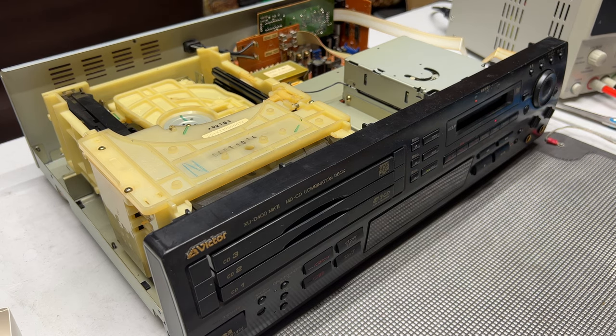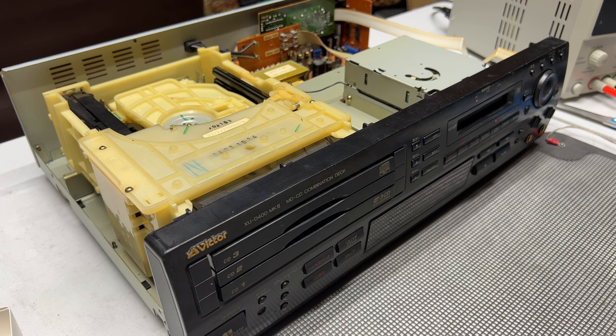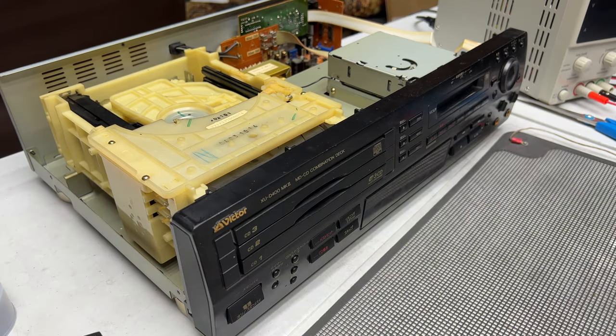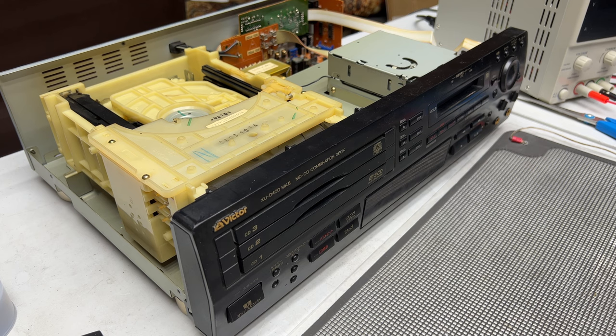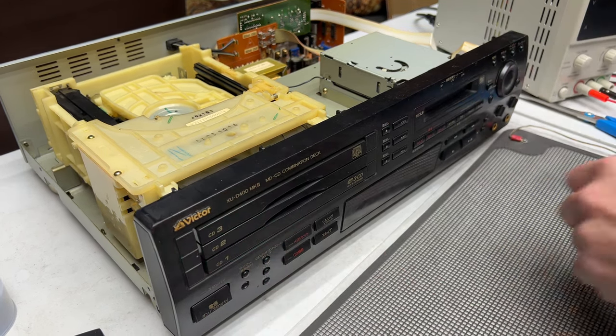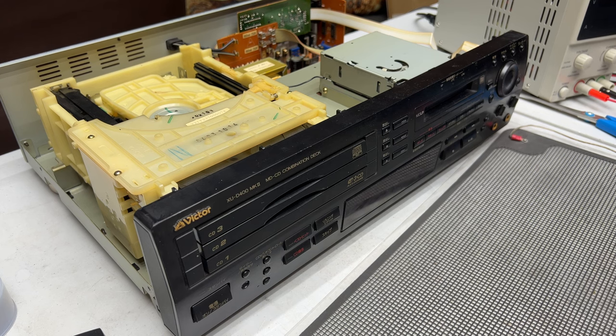I could try and change the rest of those capacitors now since I managed to actually get that spindle motor going again. Yeah, I might as well do that. I won't show that part on camera. All remaining capacitors in the MD drive have been changed. If it doesn't work now, it's not going to. Let's find out.